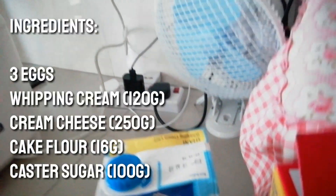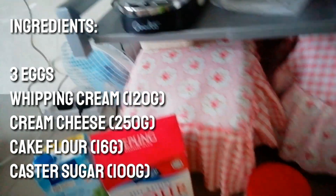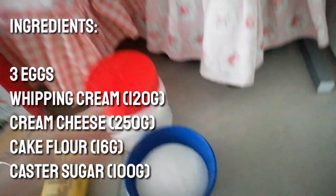So what are the ingredients? We need three eggs, whipping cream, cake flour, cream cheese, and custard sugar. Keep in mind these are the five ingredients you must have when you want to make burnt cheesecake.